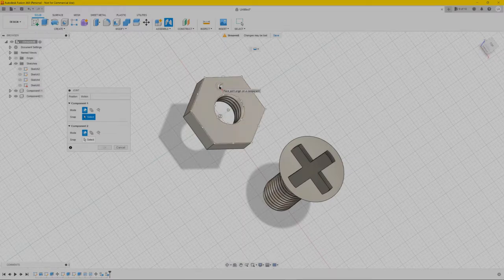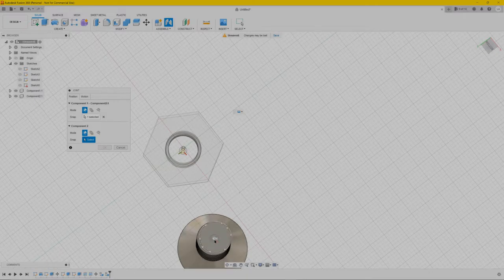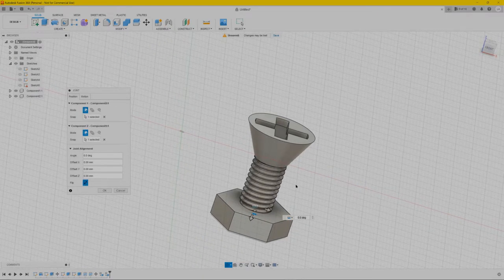Hover over it and hold Ctrl, then you can select the middle part — click it. It will make it a bit invisible. For the next component we want it over this part — click the middle. As you can see they're perfectly aligned now.